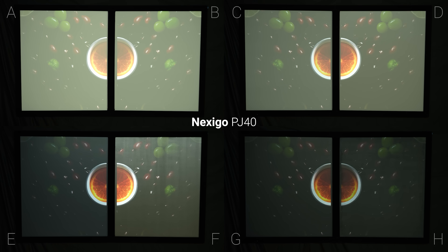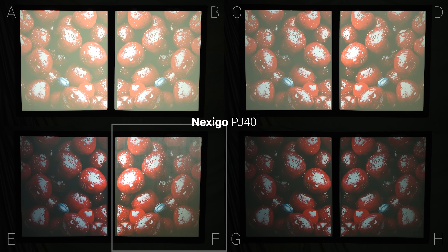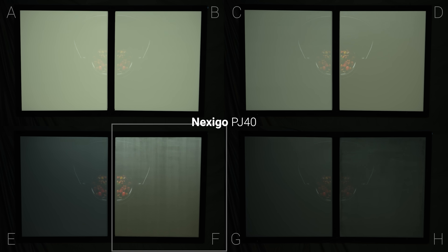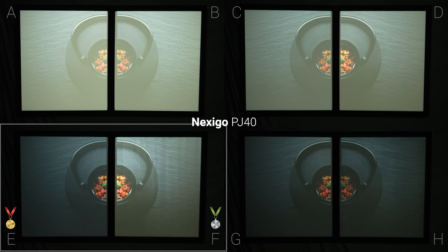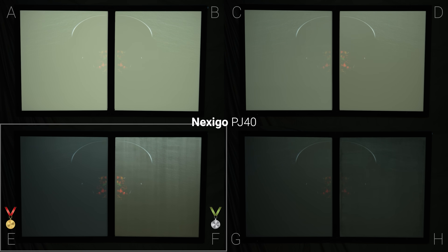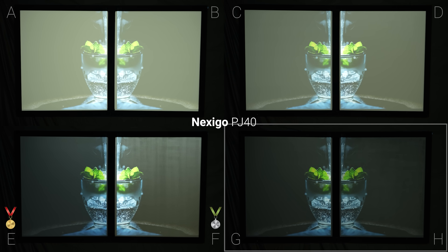But with the inexpensive Nexigo PJ40, the hotspotting near the center of the image on F was actually pretty eye-catching, and I wouldn't go as far to say that it was a good experience, but it was enough for me to put it in second place behind screen E. Unfortunately the Nexigo PJ40 just doesn't have enough brightness to work with the ultra low gain screens like G and H.